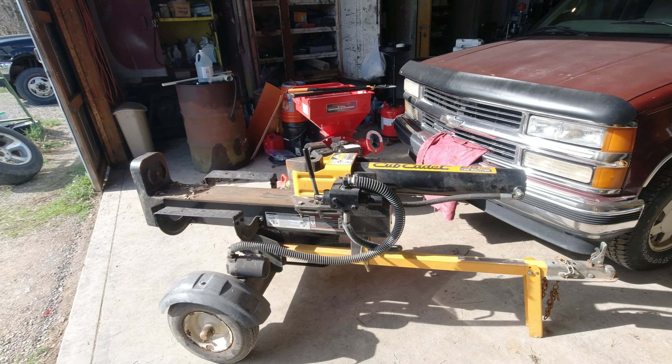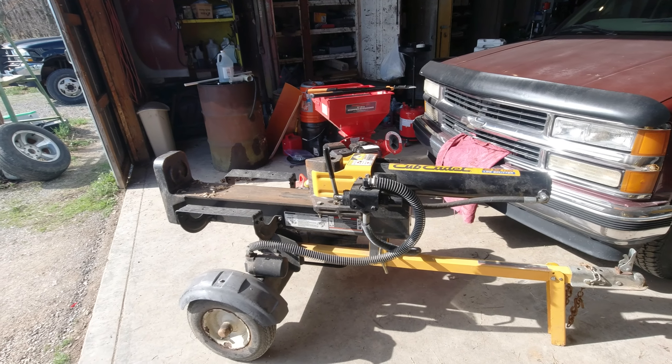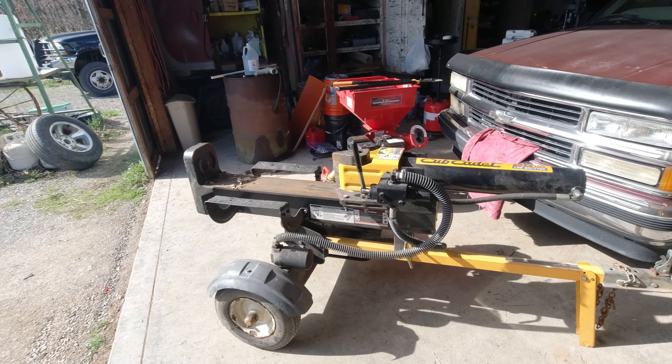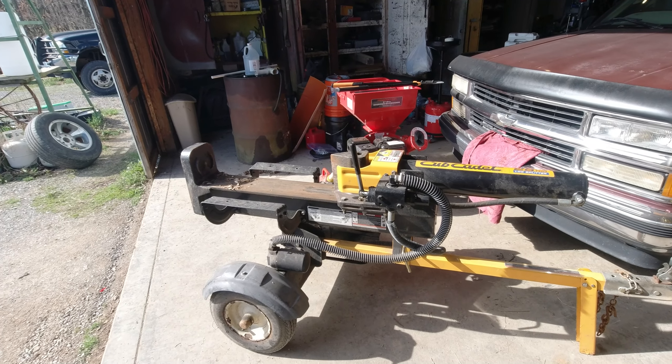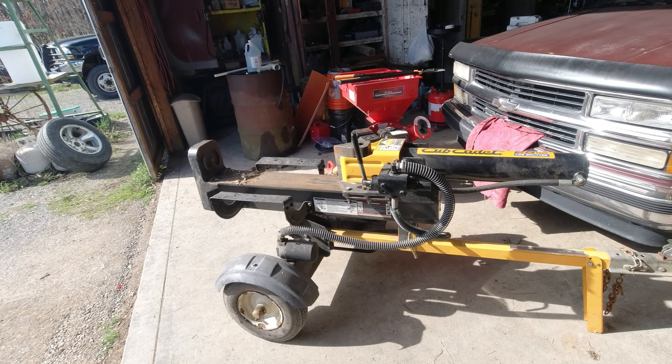Hi folks, welcome back to Mossy Roots Farm. Today we're continuing the series of 'Can it save time or money or both?' and this is the mistake I was telling you guys about in a previous video, so if you haven't watched that go back and check it out, because this is definitely a mistake that I made, at least in the way I was thinking.